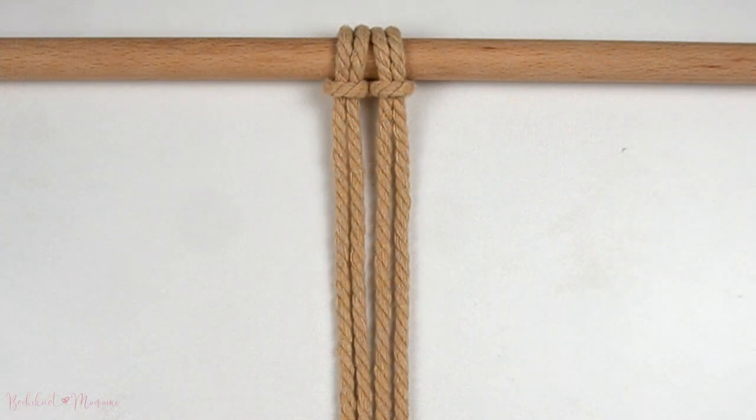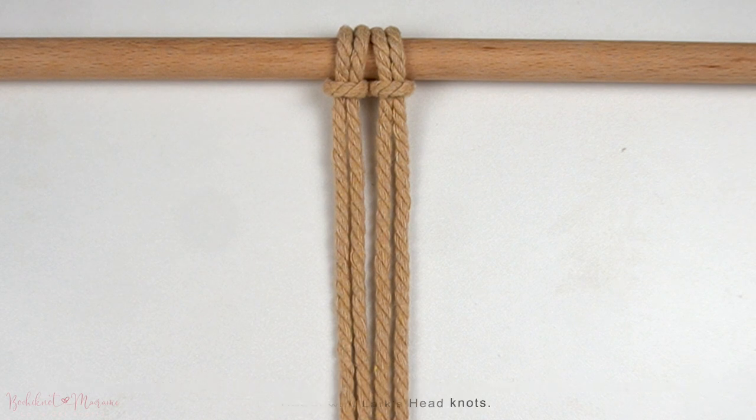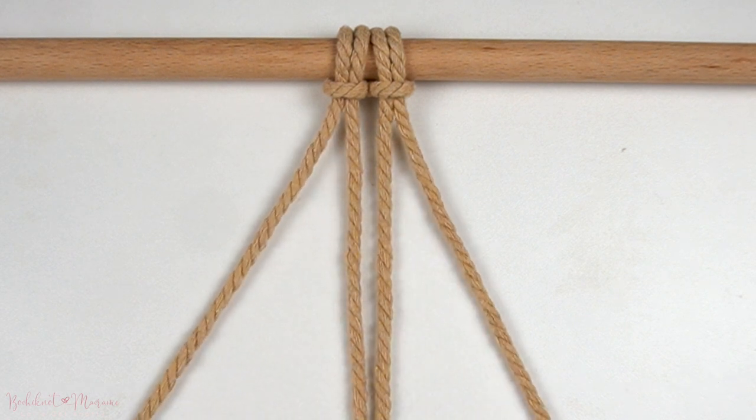To demonstrate this knot pattern, I've used two strands of cord at 300cm long each and attached them onto the dowel with Lark's Head knots.